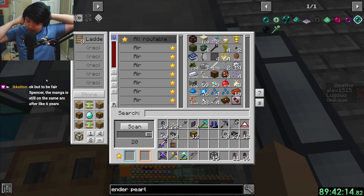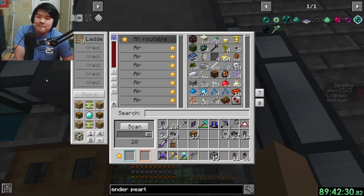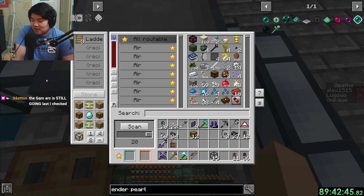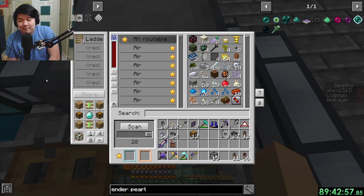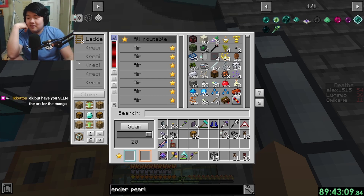The manga is still in the same arc after six years. The Garou arc is still going. Yu Yu Hakusho - I haven't heard that name in so long. That manga is so old there was Yu Yu Hakusho manga in my middle school library. How many times did I read Dragon Ball Z book 24 because that's all they had - the Frieza arc on Namek.